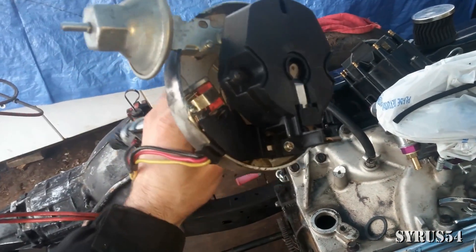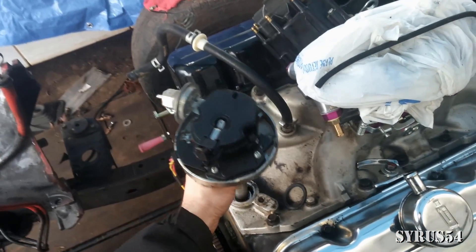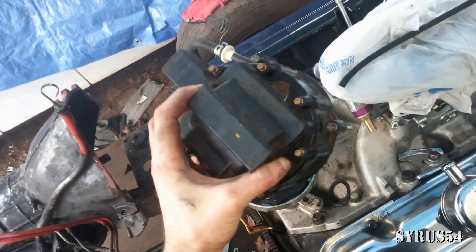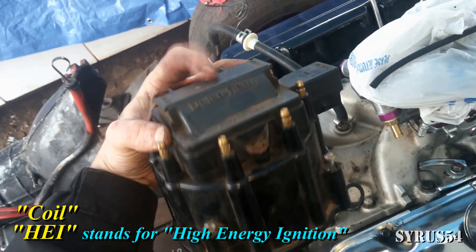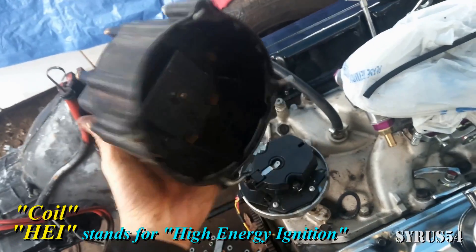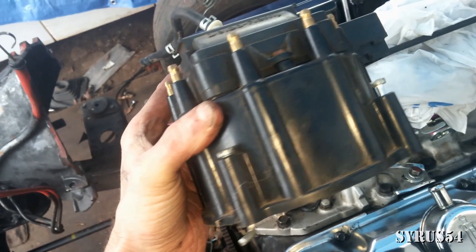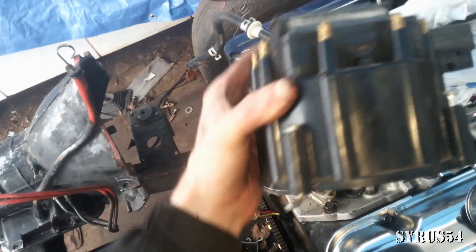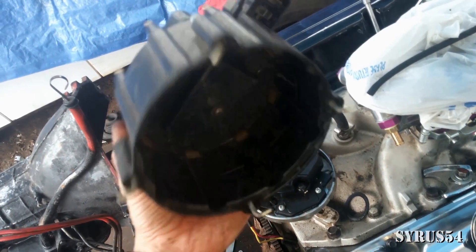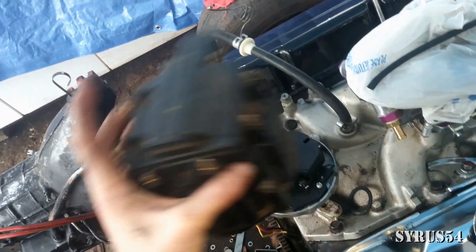One of the first problems I ran into when reassembling one of these — after buying a brand new one and trying to put it into my engine — was figuring out the cap. This is an HEI distributor; it has the coil built into the top of it. I was checking all over it for numbers, trying to find out which terminal goes to cylinder one, three, or eight. There's nothing written on here, and the reason for that is because you can hook this up however you want.